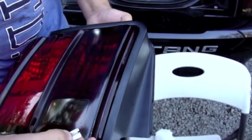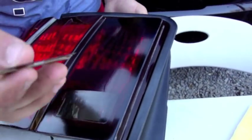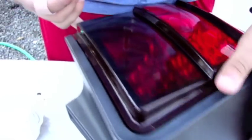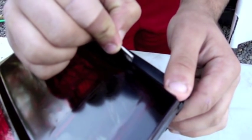Now when you're done, if you have any film coming off the side, you want to cut it with a razor. Be careful not to cut through the tail light because plastic scratches very easily. Take the piece right off. Now we're on to the next one.